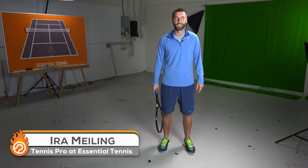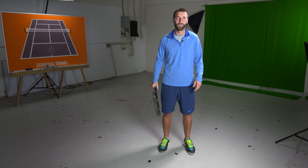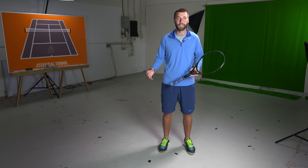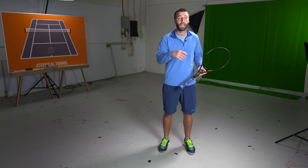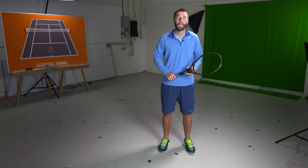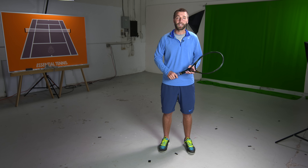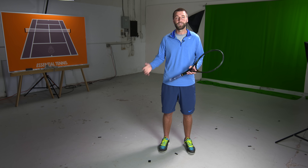Are you tired of getting your partner lit up because you're hitting first volleys? Hey, this is Ira from Essential Tennis and I've got a tip for you today that will help you hit much better half volleys. The vast majority of people overcomplicate the half volley by taking a big swing and end up popping the ball up or hitting it long. In these two very easy progressions it's going to teach you how to keep your half volley much more simple and keep it low over the net so that your opponent is not able to attack your partner or you on the next shot.